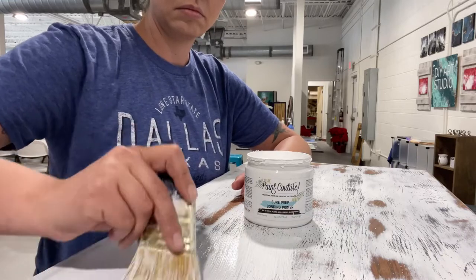Now that I have my piece sanded, and I already went ahead and cleaned it all up with mineral spirits, I'm going to let this sit overnight so the mineral spirits has time to evaporate. And we're back the next day.